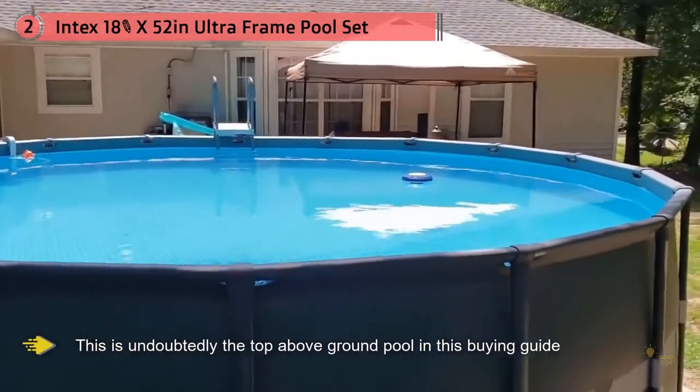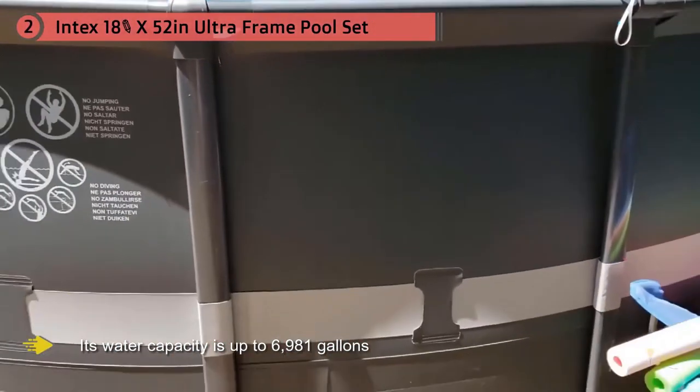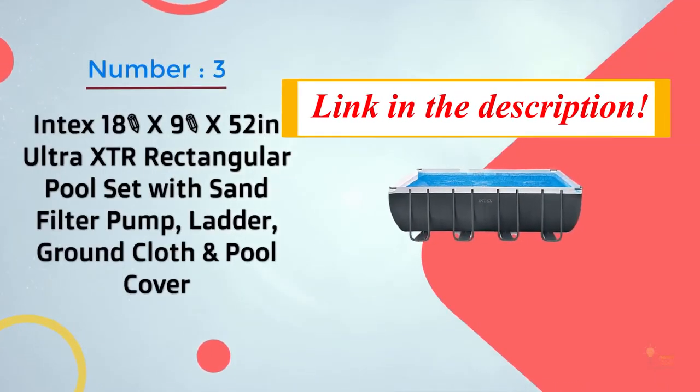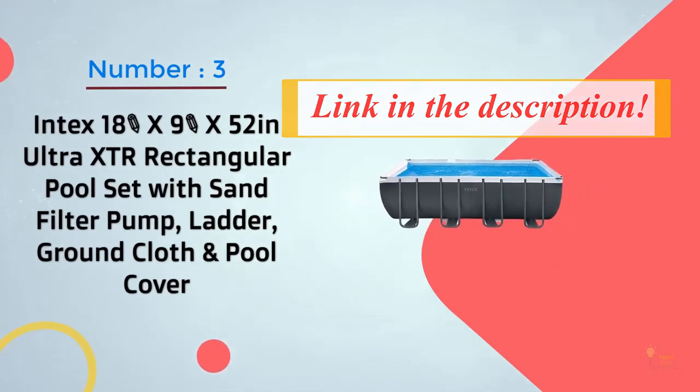This is undoubtedly the top above-ground pool in this buying guide. This large above-ground pool is made of great materials and is guaranteed to last for a number of years. Its water capacity is up to 6,981 gallons.